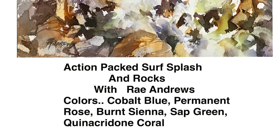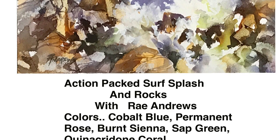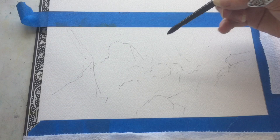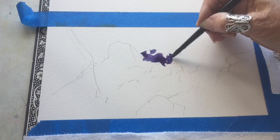Hello everyone, it's Rae Andrews again. Here I go with a splashing surf over rocks — just an action-packed surf scene. I'm using Arches cold press paper and I sketch out a rough outline in a 2B pencil first, just to give me a guide with the rocks.